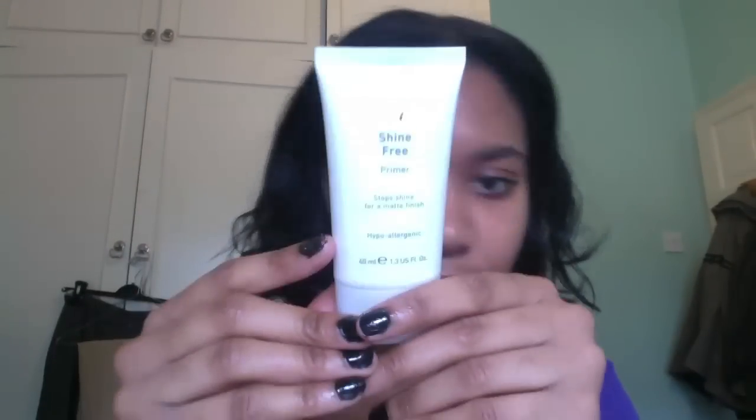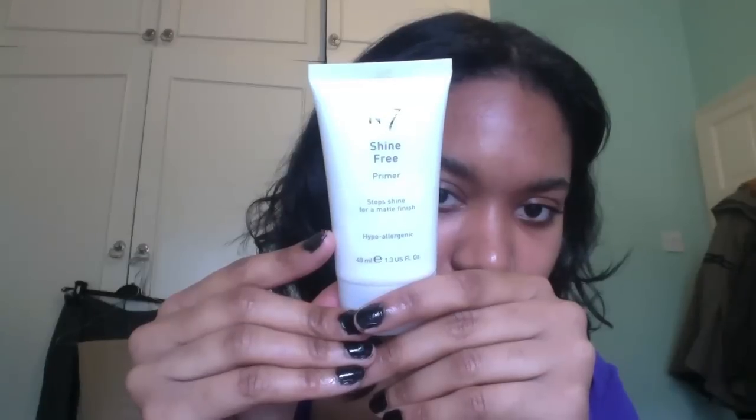I'm going to be applying my new favorite primer, which is the Number 7 Shine Free Primer. It's amazing — I'm going to do a review on it. It's very good at keeping your face matte for most of the day; it does withhold shine. I'm just placing that on the areas of my face that tend to get the most oily, which is the center of my face and my T-zone.